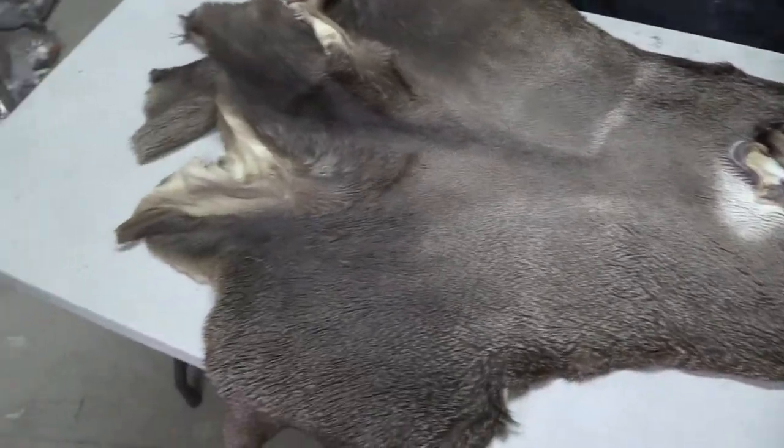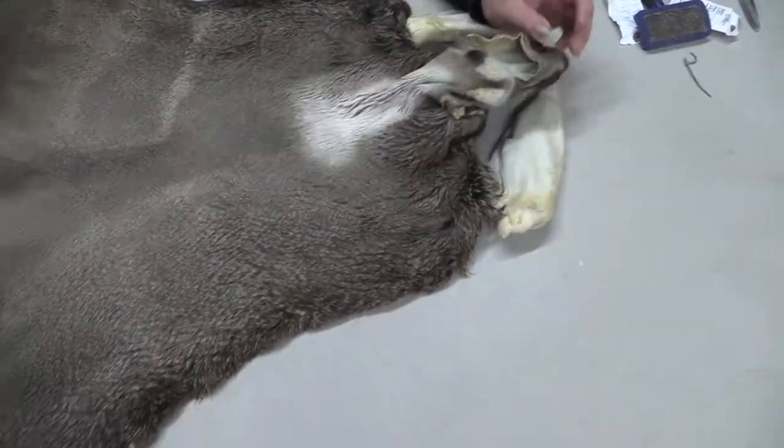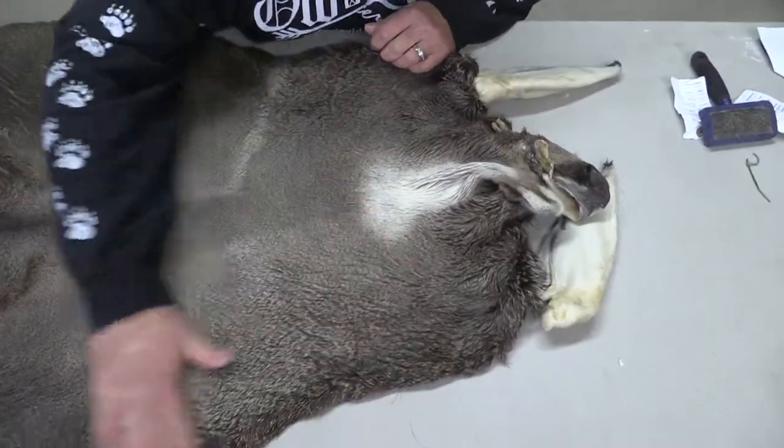I grade everything here, and I'm telling you guys and gals, this thing is a nice cape. I'm not going to grade it as a competition piece — it does have a few minor flaws — but it's on the upper end of the Commercial Plus.